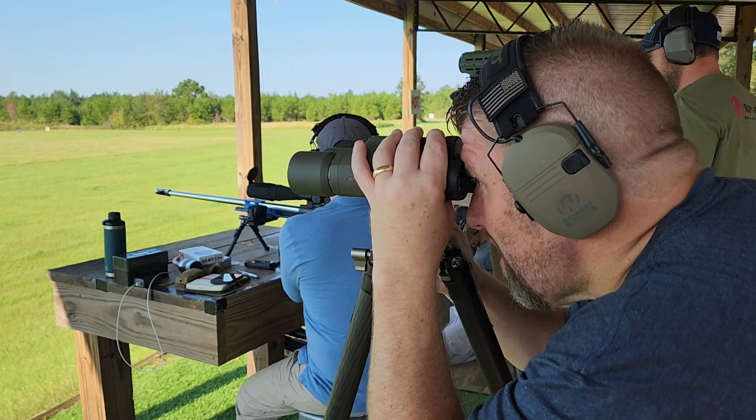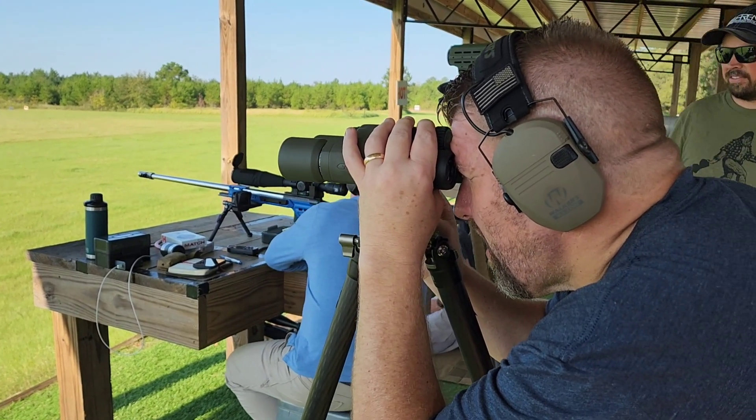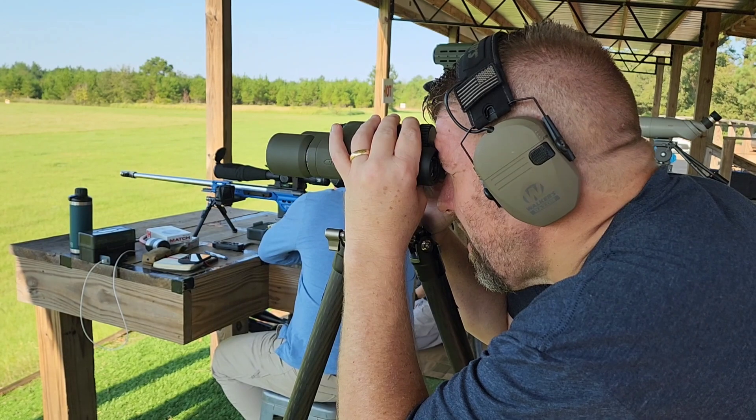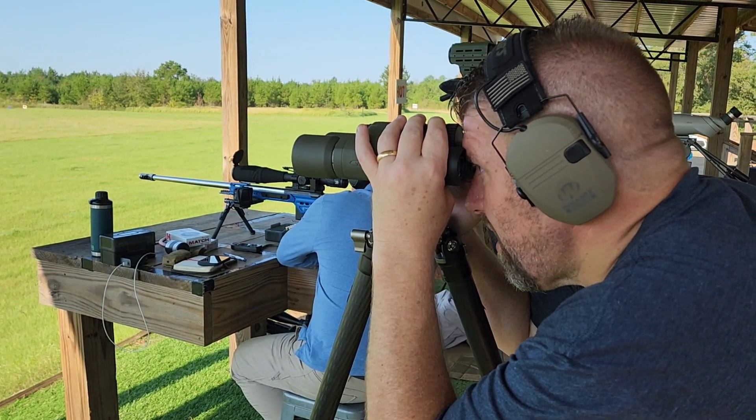We're not limited — you're limited by your pocketbook out here. They deal with weapon systems that are not custom built and not as accurate.